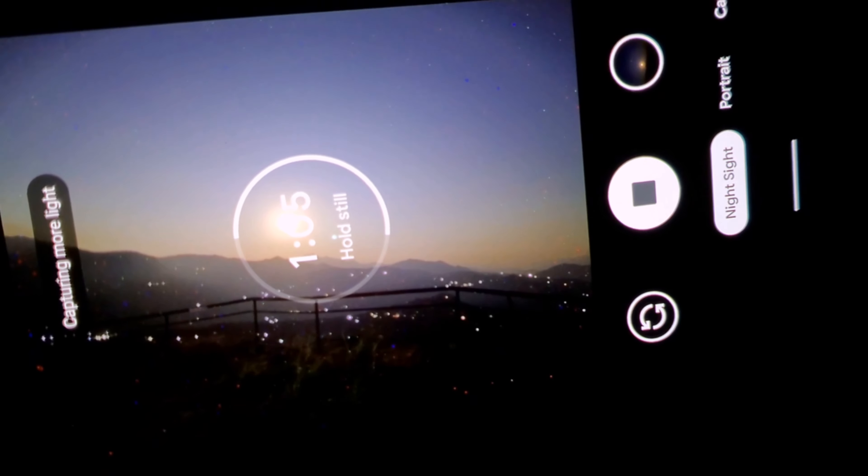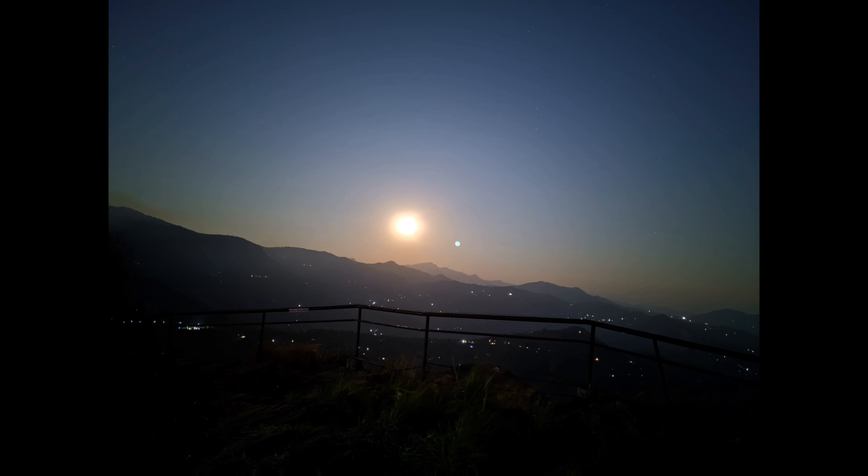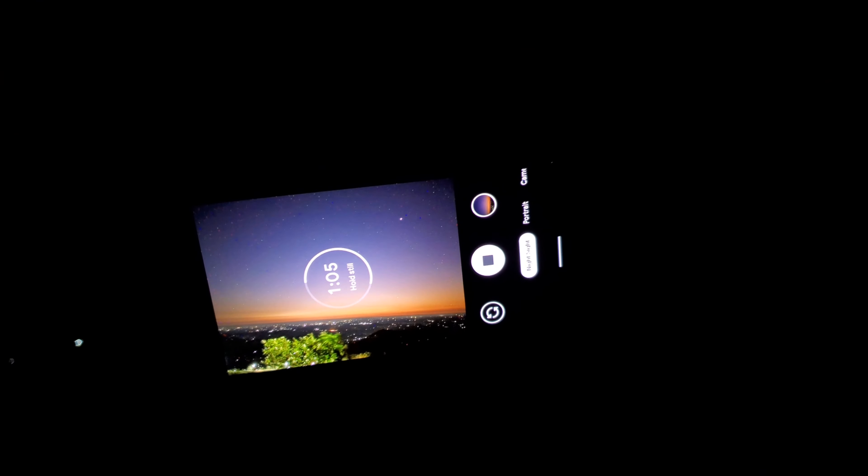I was here for a long time and was able to take a lot of photos across 6 sessions — about 6 hours of night photography.